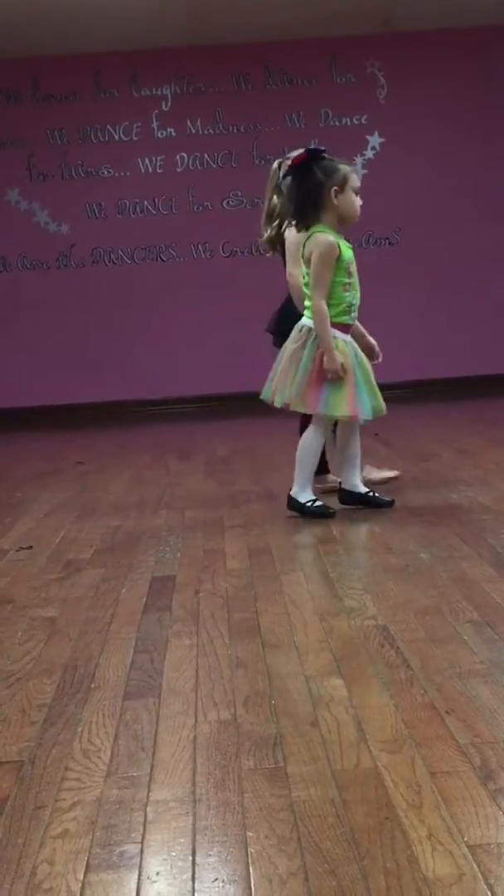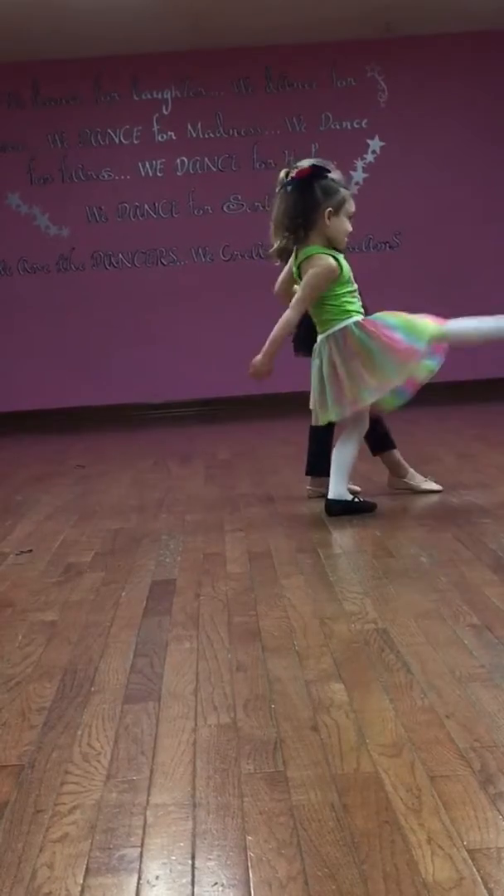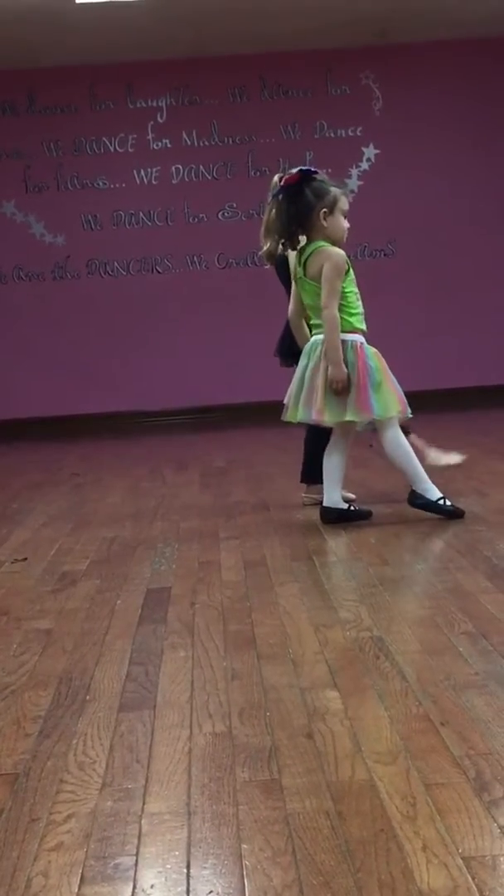Alright, go this up. Tendu, bat-bon, tendu, bat-bon.